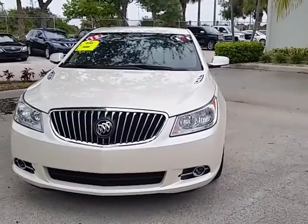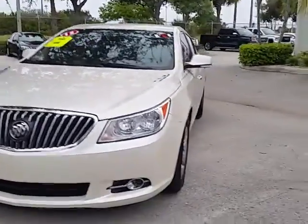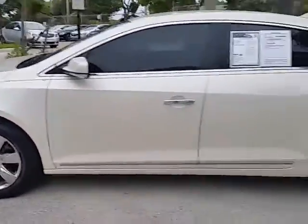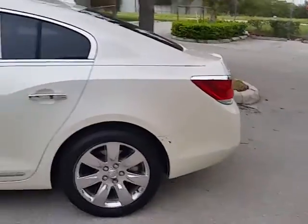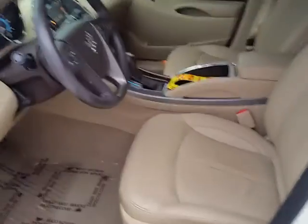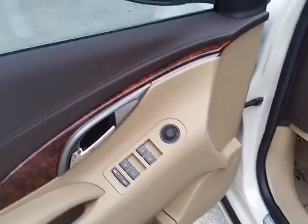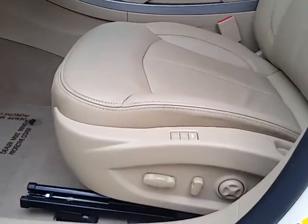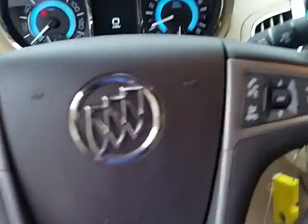Here's the low mile 2013 Buick LaCrosse, the leather group. Get the nice cashmere leather interior, power windows, power mirrors, memory seating with power seats and lumbar, and cruise control on your steering wheel.